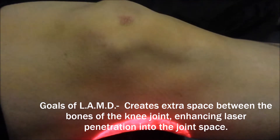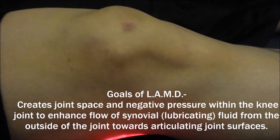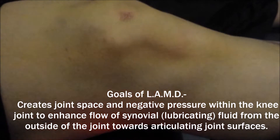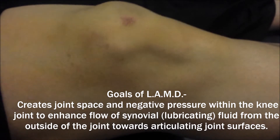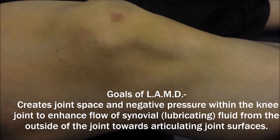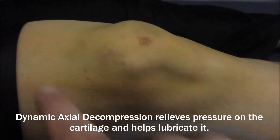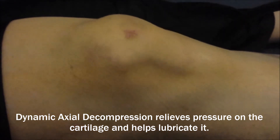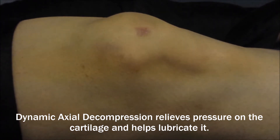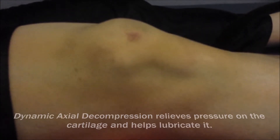The other big advantage with the traction is you're actually increasing the amount of circulation of the synovial fluid — the lubricating fluid of the knee. When a knee has been compressed and there's cartilage damage, there won't be a lot of space between the bones and the cartilage. The piece of meniscus or cartilage that the femur — the top bone here — sits in will actually be compressed against the cartilage. So in distracting them, we allow the lubricating fluid to get between the surfaces where it should be.